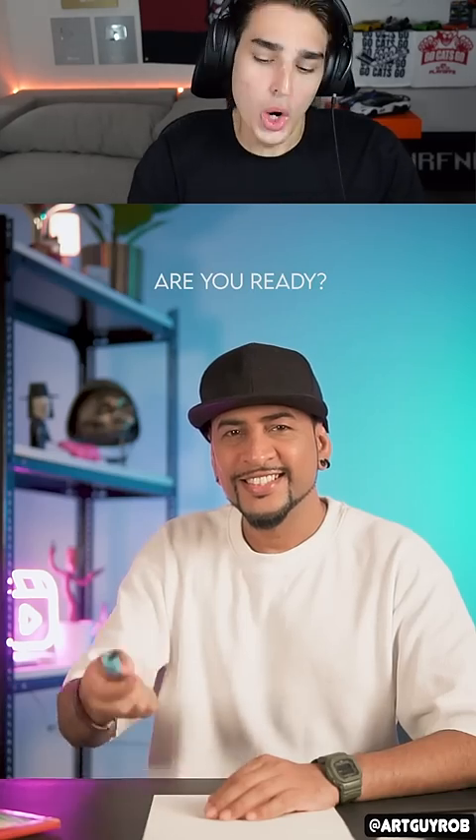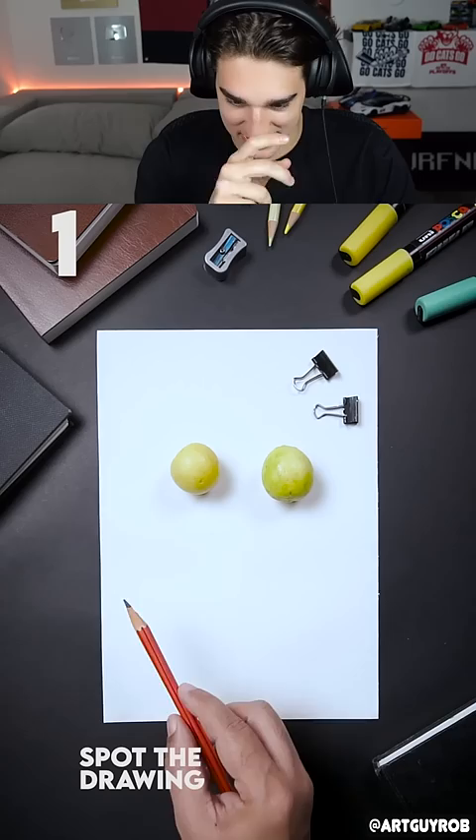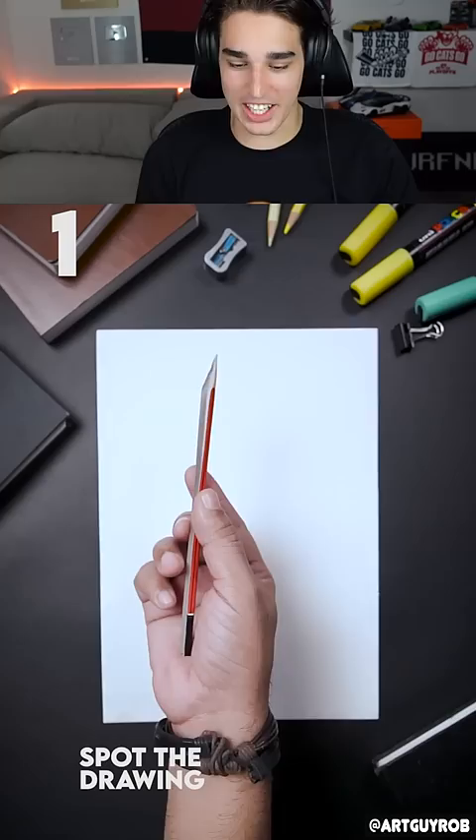Spot the drawing! The top left one looks the most fake — you can tell by the shadow. Definitely. Oh wait, they're all real? Wait, that's cheating! Oh, the pencil was fake — it looks so real!